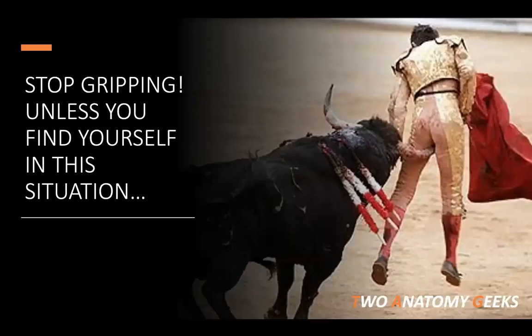The biggest things to take home: number one, develop your system — the importance of a systematic approach to working with clients. Second, stop gripping the glutes, stop over-activating the glutes, stop cuing your clients to do that. Unless you find yourself in a specific situation — there is one situation where gripping is appropriate — otherwise, stop the excessive glute gripping.